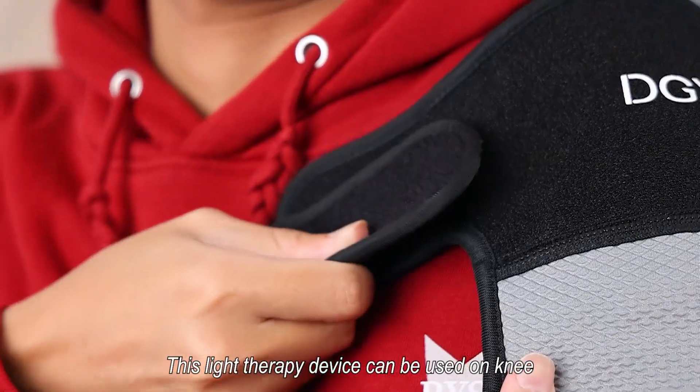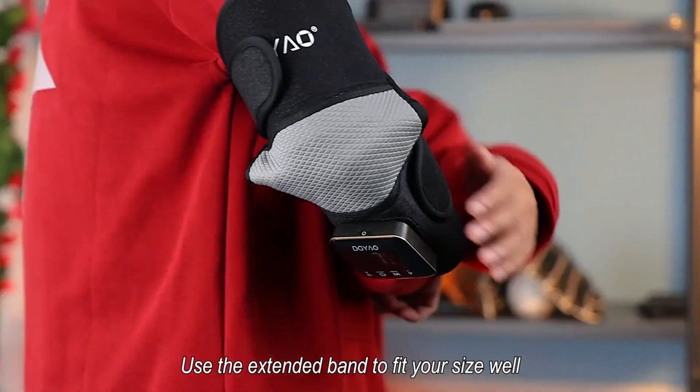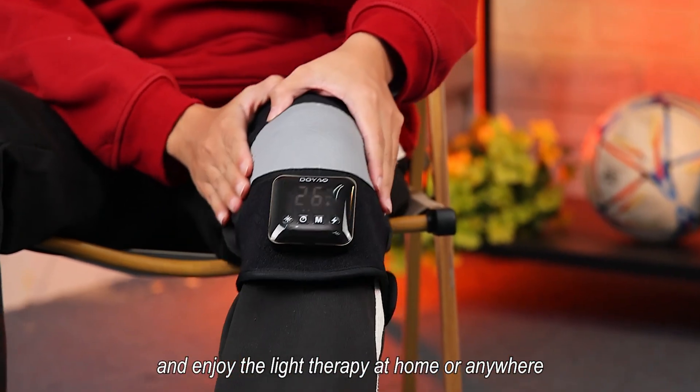This light therapy device can be used on the knee, elbow, and shoulder. Use the extended band to fit your size well, and enjoy light therapy at home or anywhere.